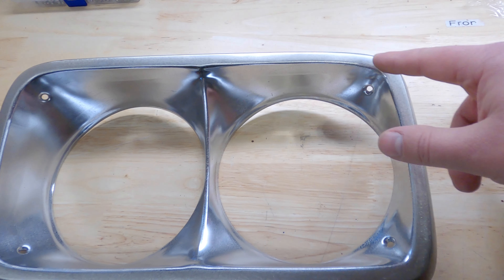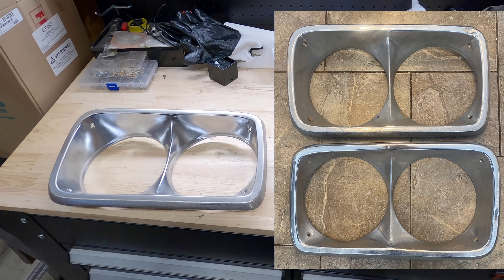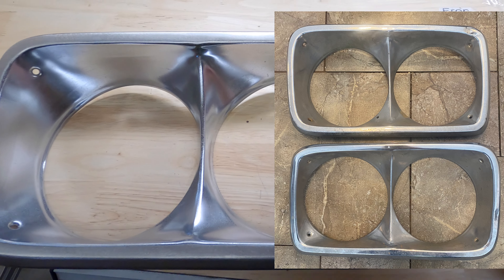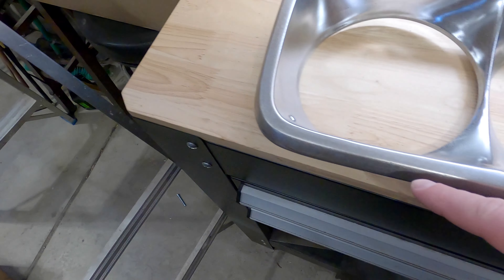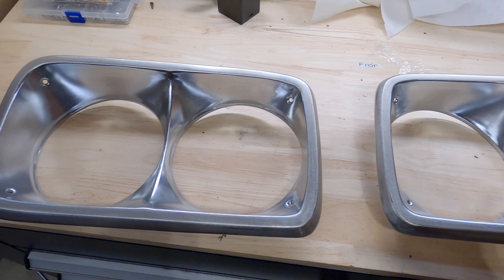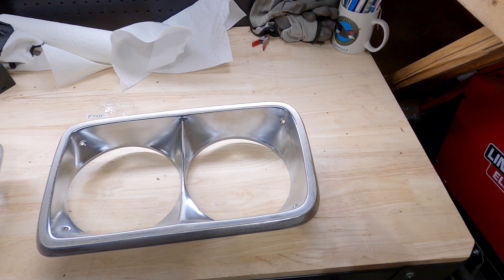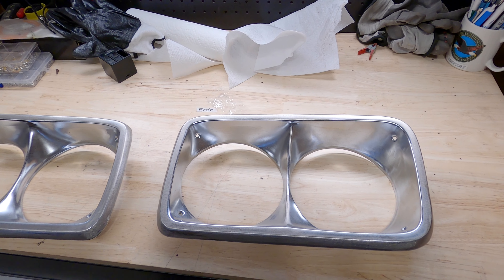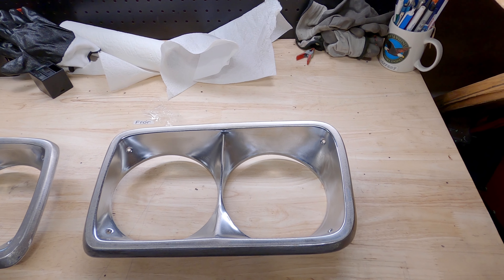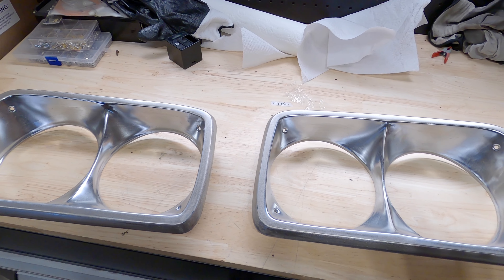The headlight bezels — I took these into work to sandblast them. These are actually polished stainless and up in one corner it was all smashed in and dented. We worked those out, got them cleaned up, got all the dents removed, and now we can get these sent out to be recoated. We're going to make these something very special — I'm not going to share that yet, so hit that subscribe button and notification bell to find out.